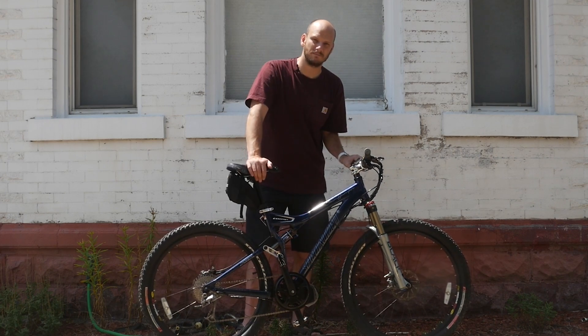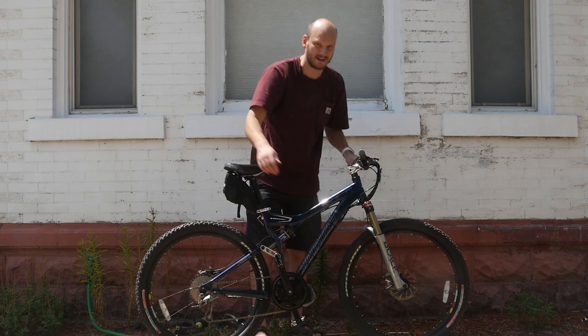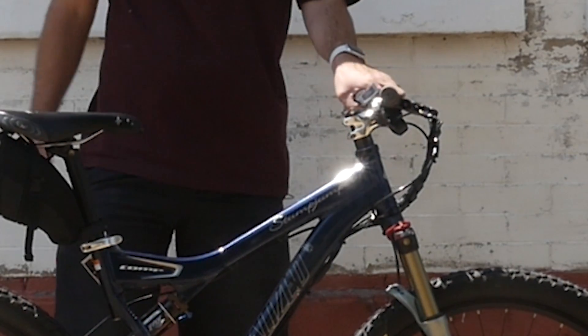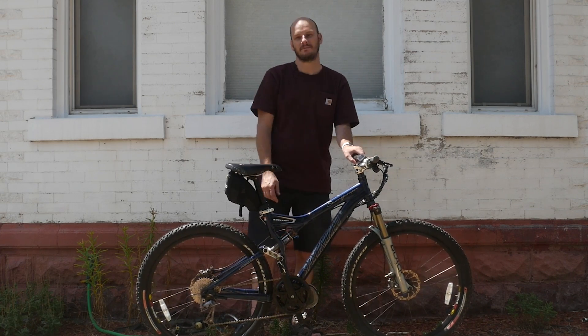This is a full suspension mountain bike. It's got Fox shocks on it, Manitou front fork, hydraulic disc brakes — the Avid Juicy disc brakes. This is a very competent bike, that's why they call it COMP.